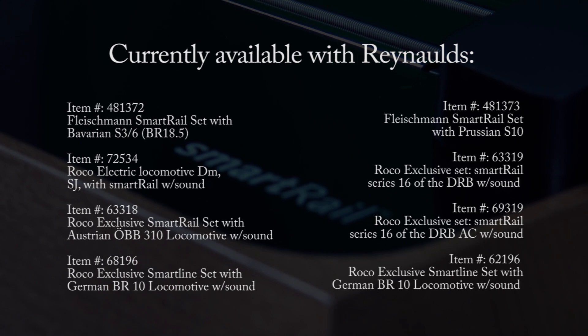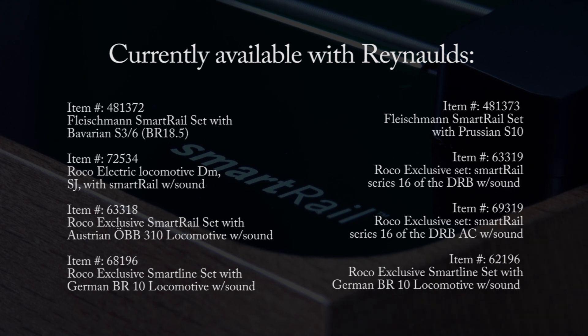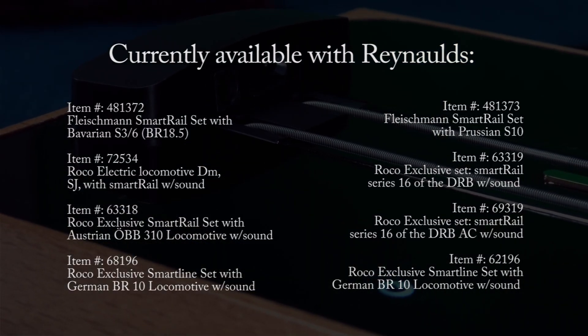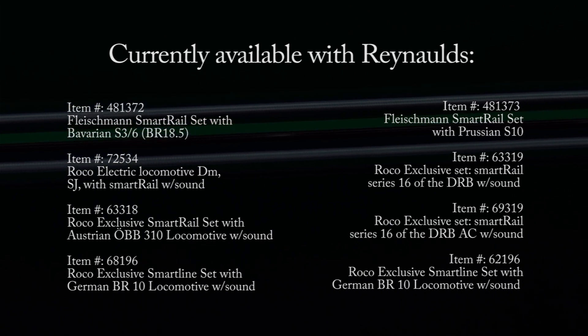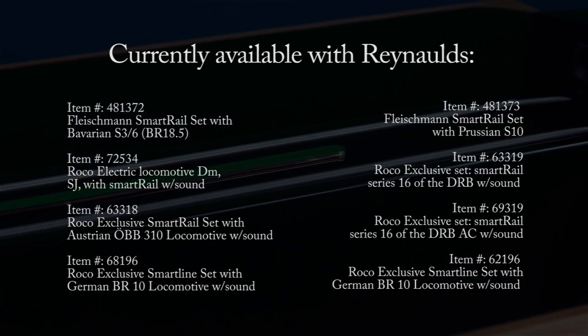This concludes our presentation on the Fleischmann Roco Smart Rail. If you have any questions or would like to know something that wasn't covered in this video, please let us know and we will do our best to help. If you would like to see a video about another product or model, let us know and if we have enough requests, we will make a video about it. Don't forget to subscribe to our YouTube channel and visit our Facebook page and website for more great products. Thank you for watching — we'll see you next time.